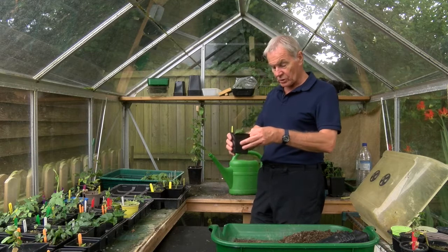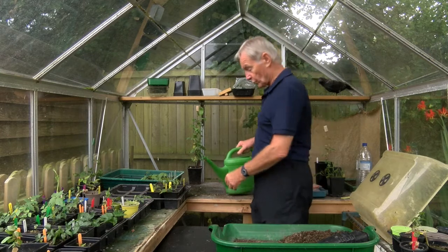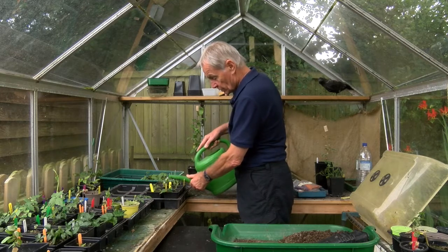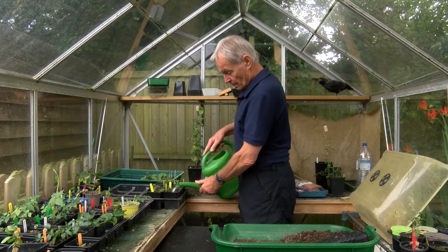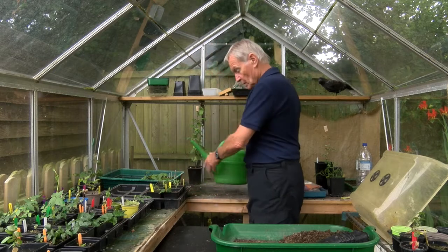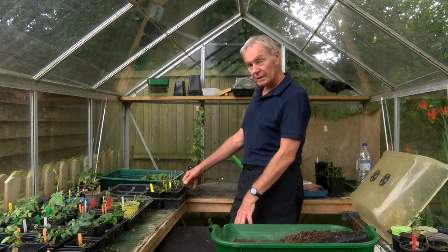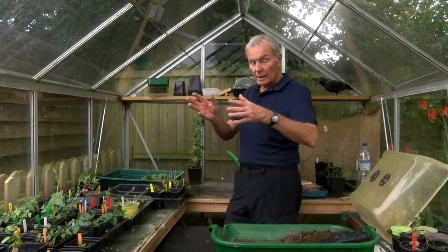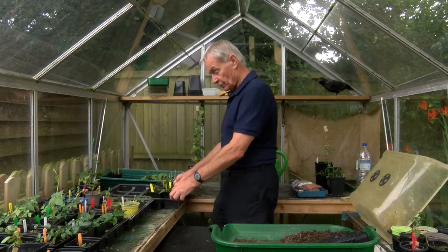These are the cuttings I've just taken out of the hydropod, and the most important thing to do next is to water them - not just because they need water, but the process of watering will settle the compost around the roots to make sure there are no air pockets. With all cuttings that have been in a hydropod I normally put them in an enclosed container for a few days, just so they're not moving directly from having their roots permanently wet to being in the open air, so I'm going to put a lid on this in a few minutes.